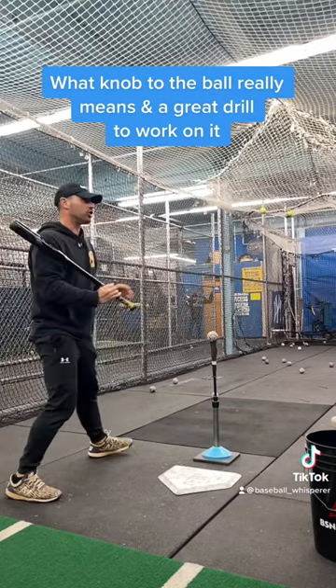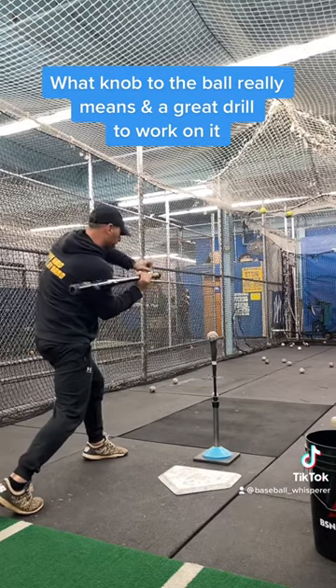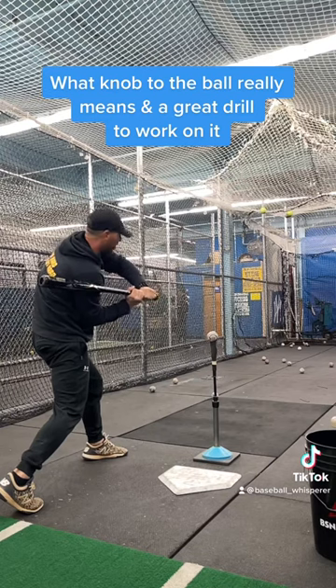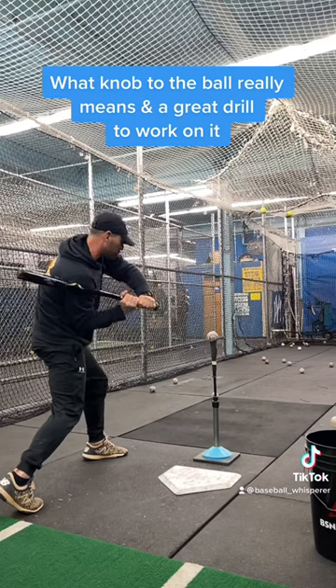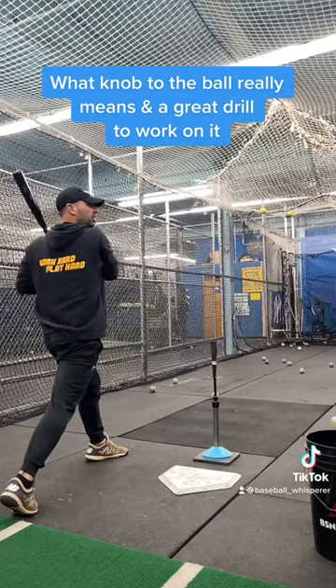Knob towards the pitcher. A great drill you could do too is you start out just like this — shaft to shoulder, knob already pointing out. And from here, look back foot, back lower side already turned, and just come through the ball and turn and finish up through the ball over our shoulder in our back scratching position. Again.